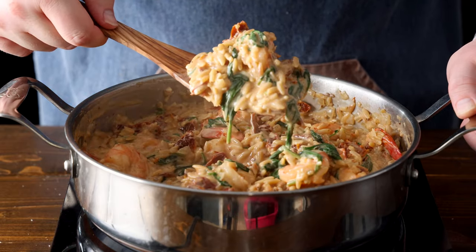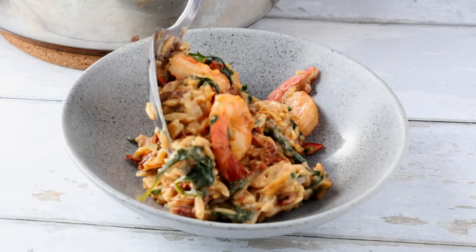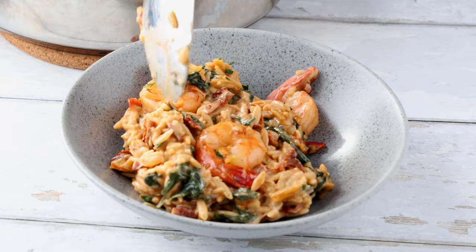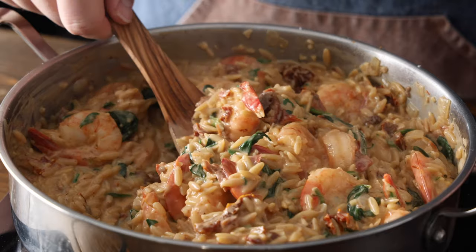Garnish with some fresh parsley if desired and serve hot. This dish is amazing on its own, but it can be served with a side of crusty bread to soak up the extra sauce. And there you have it — my one-pot creamy Tuscan shrimp with orzo. Remember, cooking is not just about the final dish, but it's also about the joy of creating something delicious.